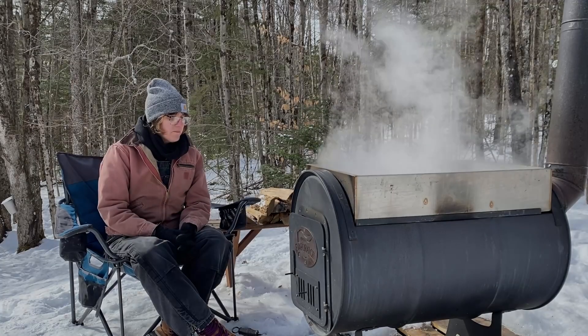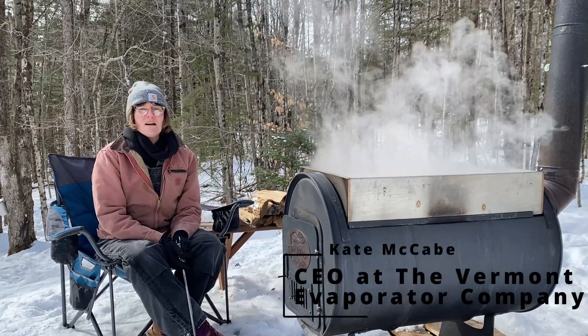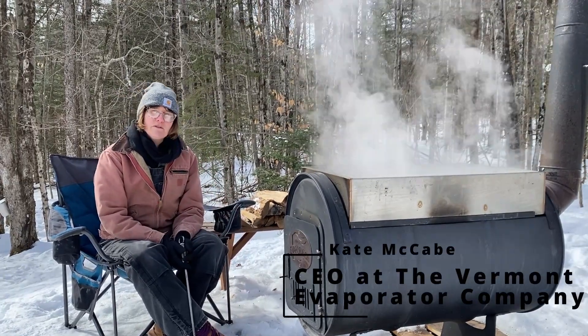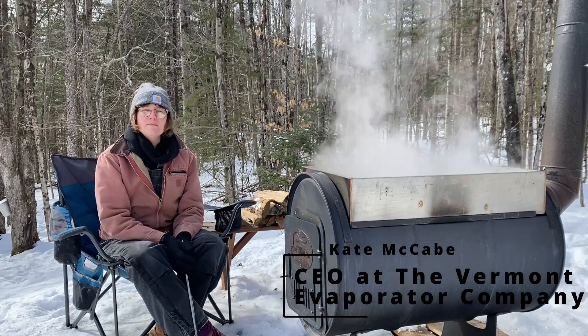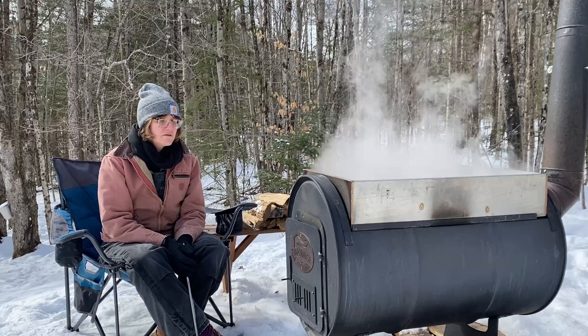Do I need to filter my maple syrup? Filtering maple syrup isn't, strictly speaking, a necessity. You can bottle your maple syrup without filtering it. You will notice that there will be some sediment on the bottom of the jug or jar that you use.